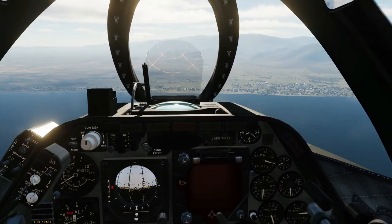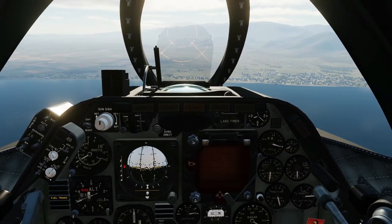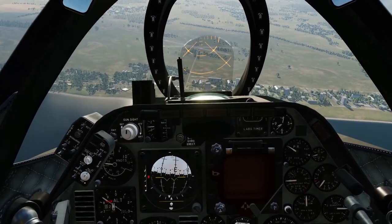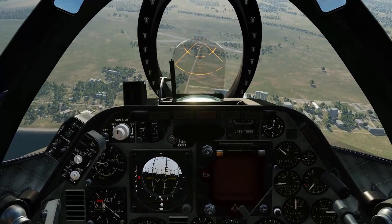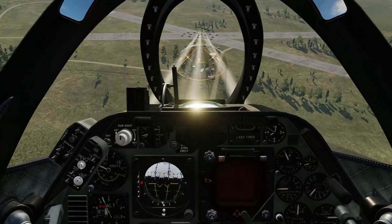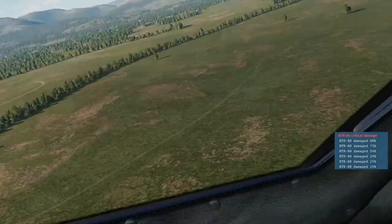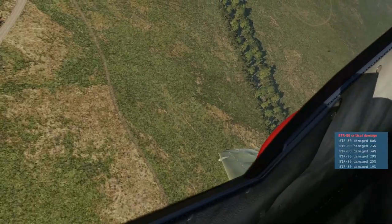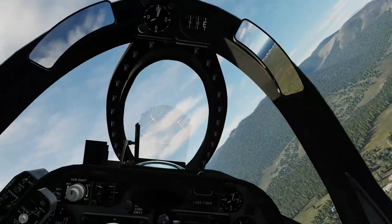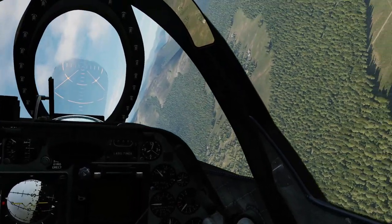Just to pre-warn you, there is a hell of a kick to the cannons when they go off — your nose will dip considerably, so just be wary of that. I've got to try and keep the speed at a constant 400 knots, 10 degrees nose down. Almost ready to release. I'll be honest, I'm lucky to get out of there alive. As you can see, there's a considerable dip to the nose when you pull the trigger.